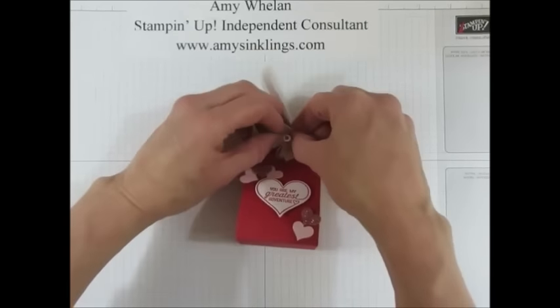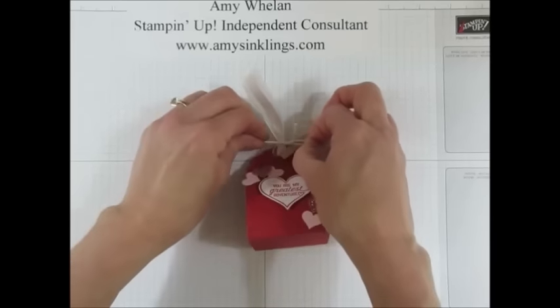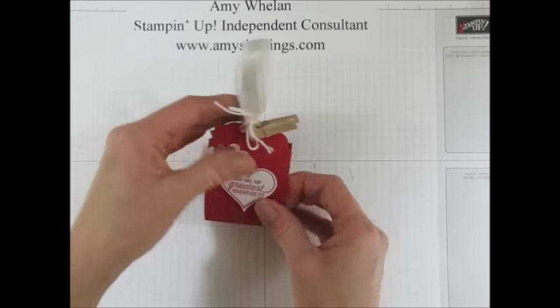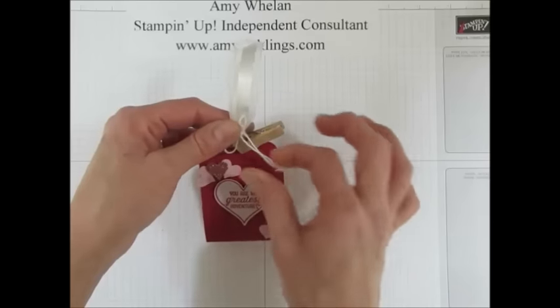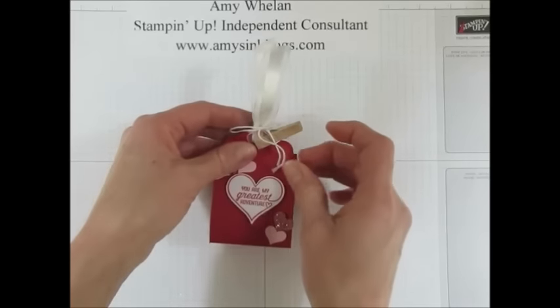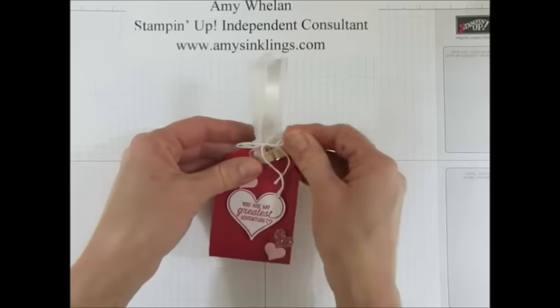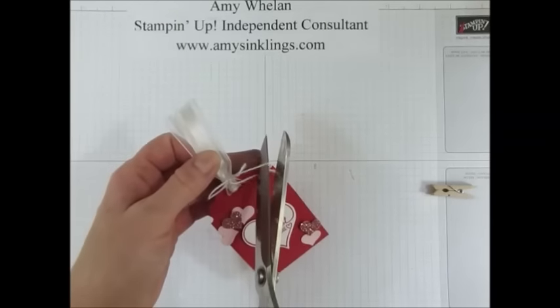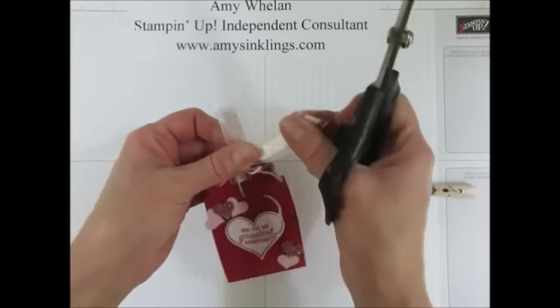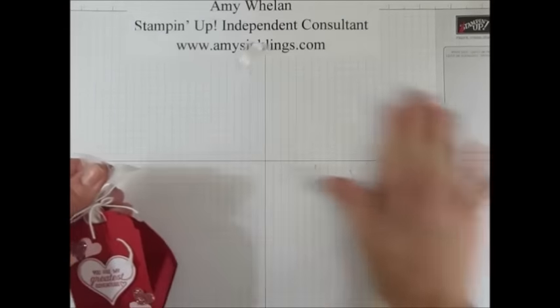I have the two bunny ears — I'm going to make a bow that way, just like I teach my kindergartners. I do want to try to make them about the same size. Let's get our ribbon scissors out and trim that. And we are done!